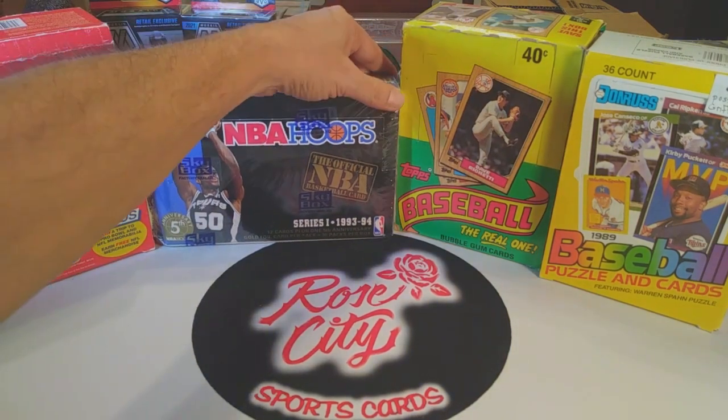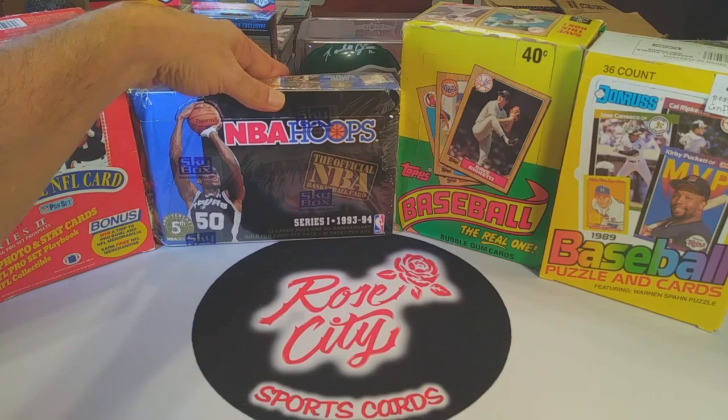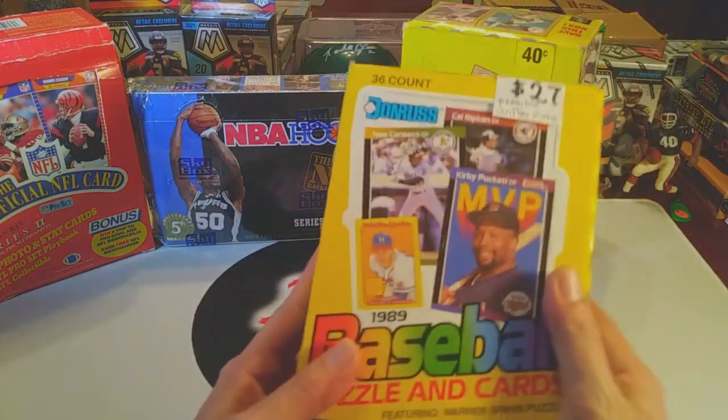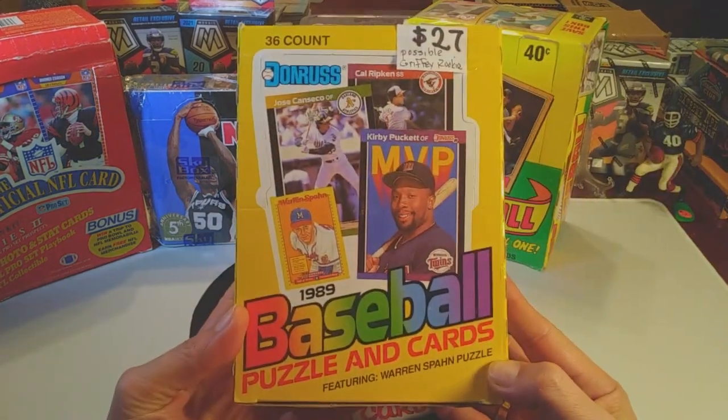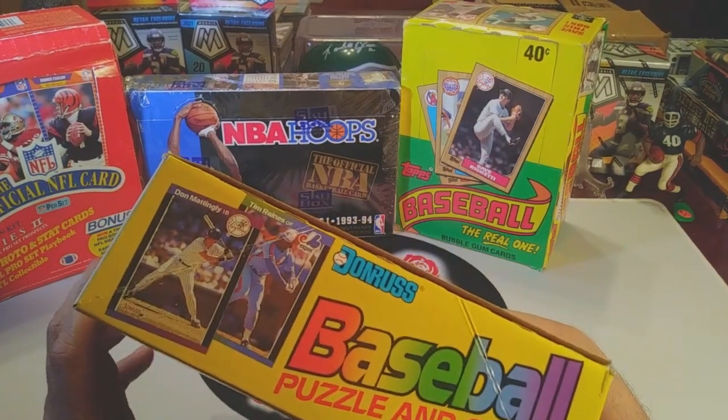We've got a sealed box of Hoops Series 1 from 93-94, so that's gonna be a lot of fun. Really looking forward to ripping into all these boxes. If we can pull a Griffey rookie, that's kind of the chase card I'll be going for in this one — that's gonna be a lot of fun.